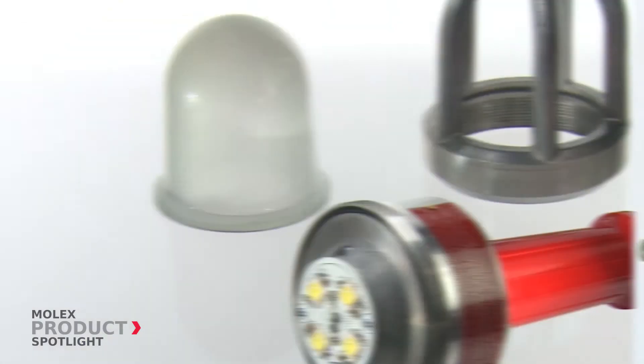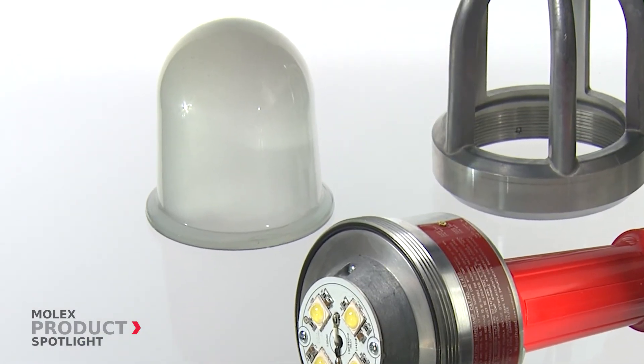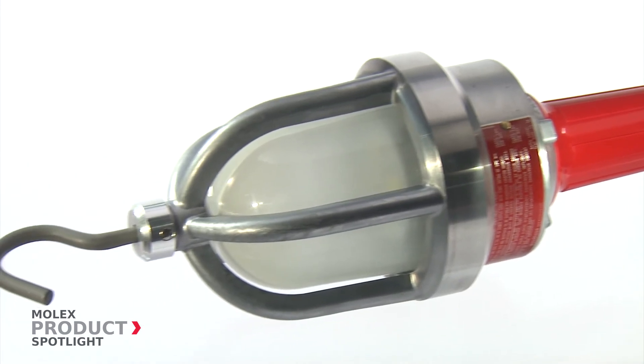Reliability. A frosted, tempered glass globe softens hot spots and diffuses light output.